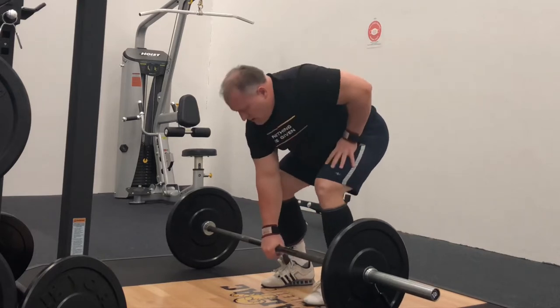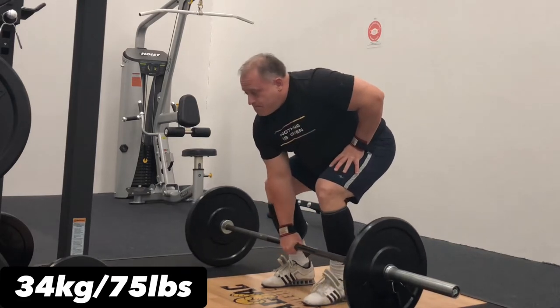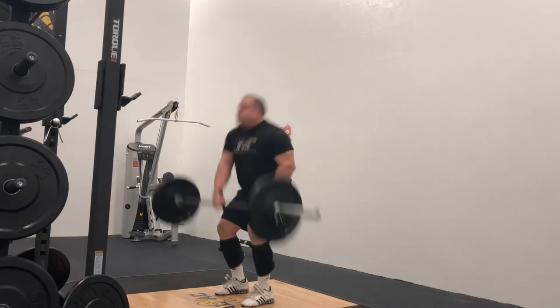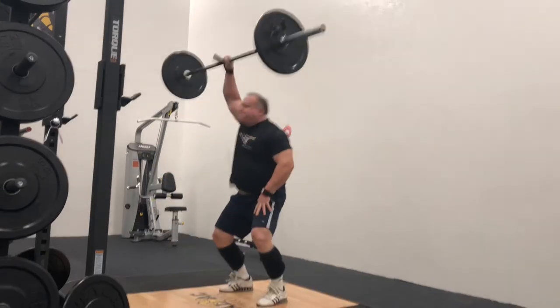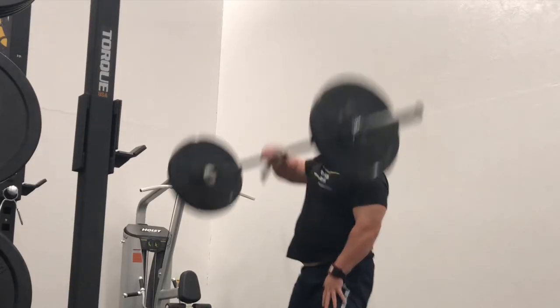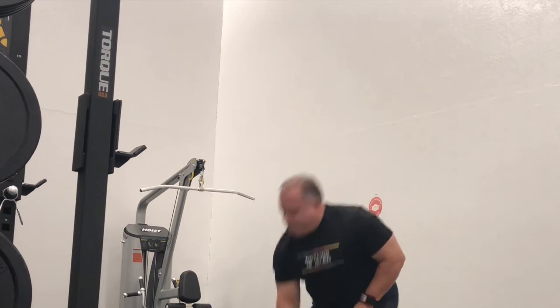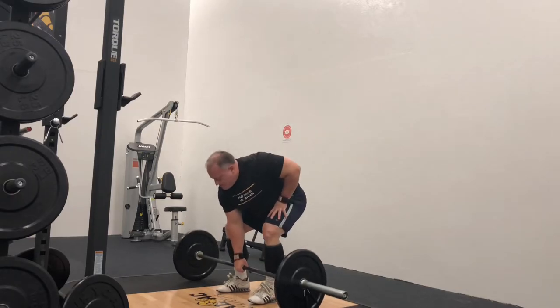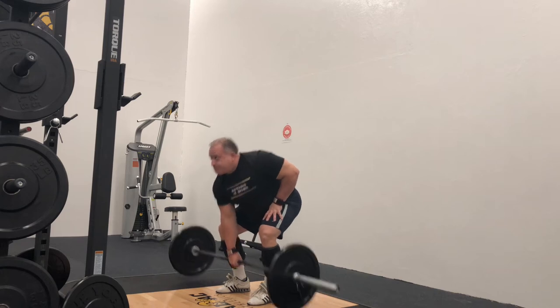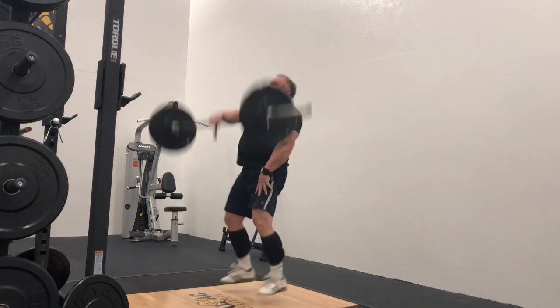One thing you should notice right away is the start position. It's not exactly the same as a deadlift — your head is up, your shoulder is out over the bar, not behind it. Your lower body position is like an RDL with the bar close to your shins, with a long arm. Because this is a lower body driven exercise, put your other hand on your other leg for leverage, and the bar stays close to your body the whole lift to lockout.